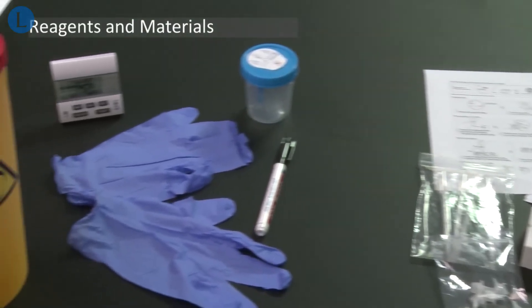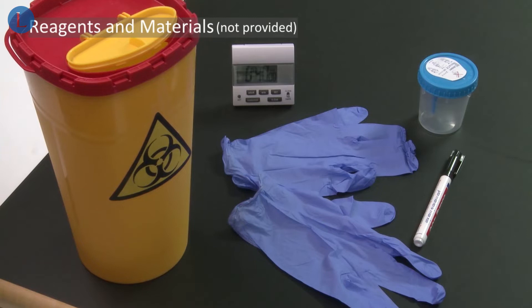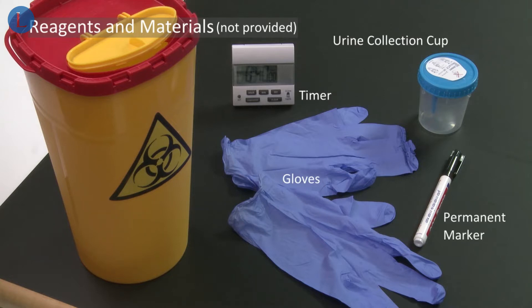The following materials are required but not provided: a urine collection cup, a timer, gloves, a permanent marker and a waste bin.